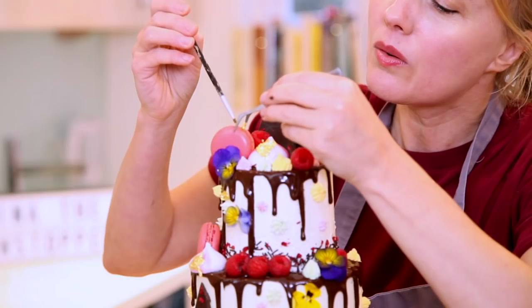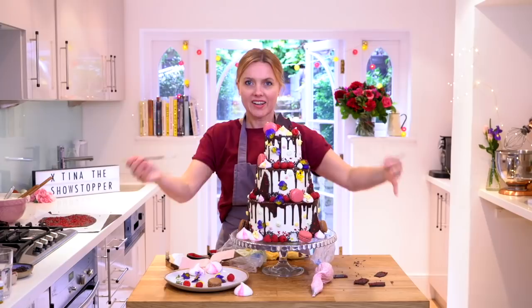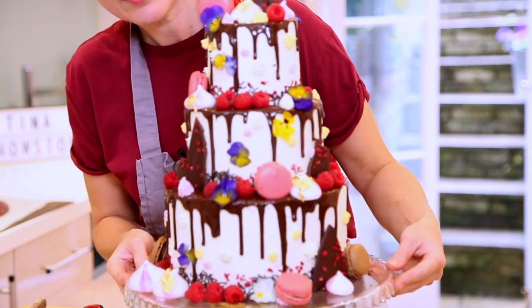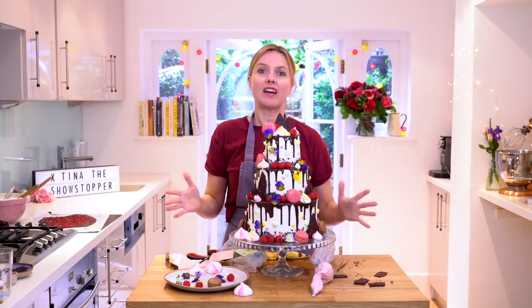Ta-da! There you have it — a lovely three-tier showstopper. I think that's pretty impressive, if I do say so myself! I hope you enjoyed watching that and I hope you're inspired to make your own showstopper. Everything you need to make it is just down there, and I'll see you soon. Bye!